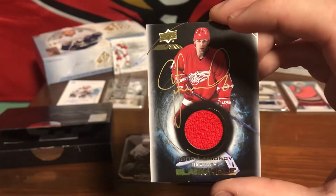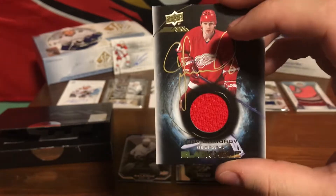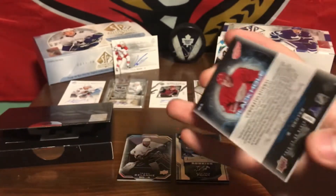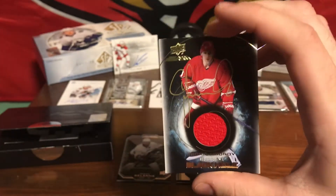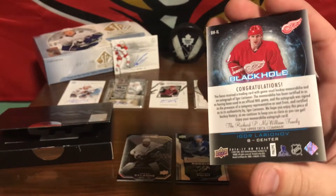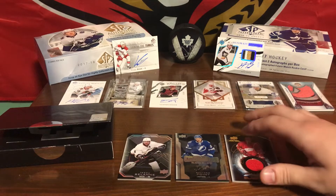Third card. Oh wow — Igor Larionov, signed patch. Black hole card. Wow, that's beautiful. I really like the patch design in the middle there. It's a beautiful card.